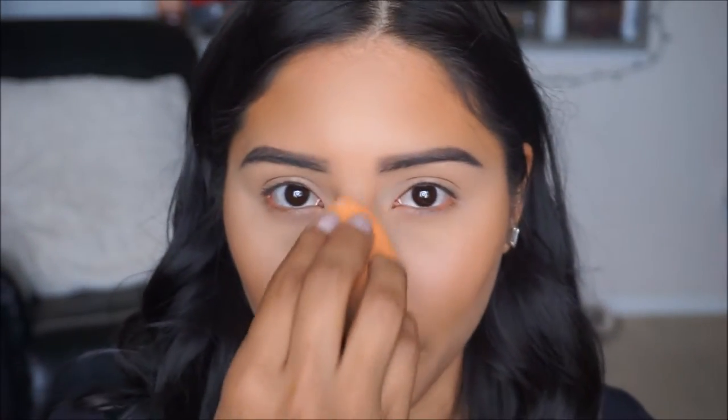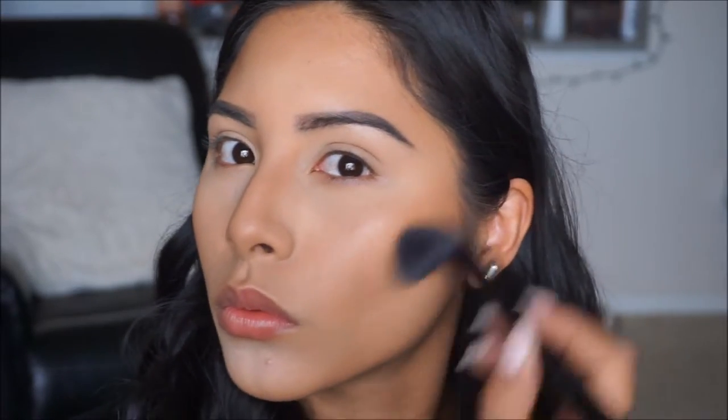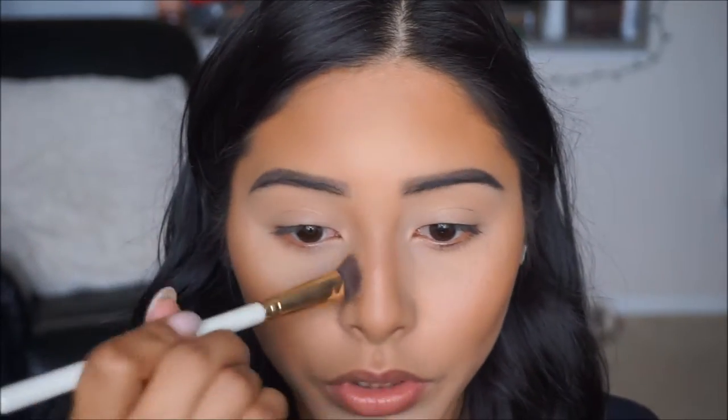Whatever is left just go on the top of your nose. For bronzer I'm going in with this Lisa Frank bronzer in Bit and Bronzed, and I'm just going to pick it up in that same brush and start bronzing those areas where we applied our contour just to set that bronzer. I really like this bronzer because it's not super warm but it's also not ashy — I just really like it to set the contour. Then I'm taking the angled brush and going over the nose contour to set that in place.